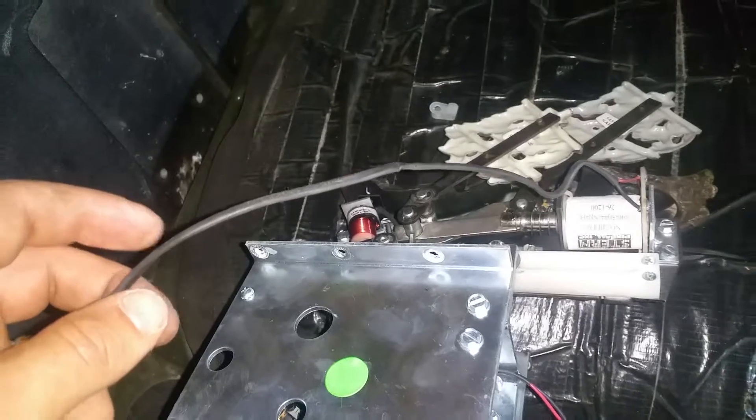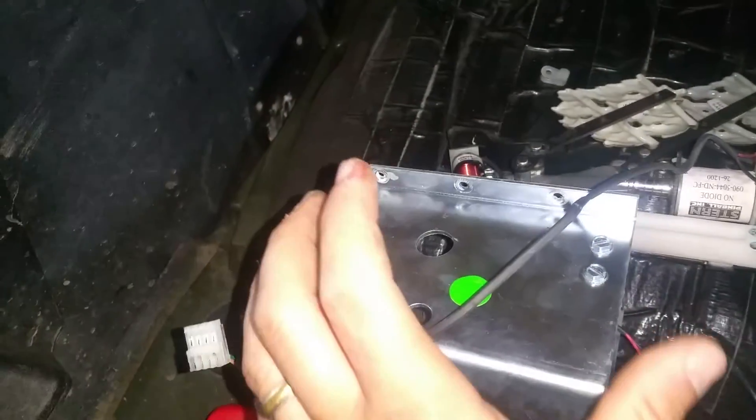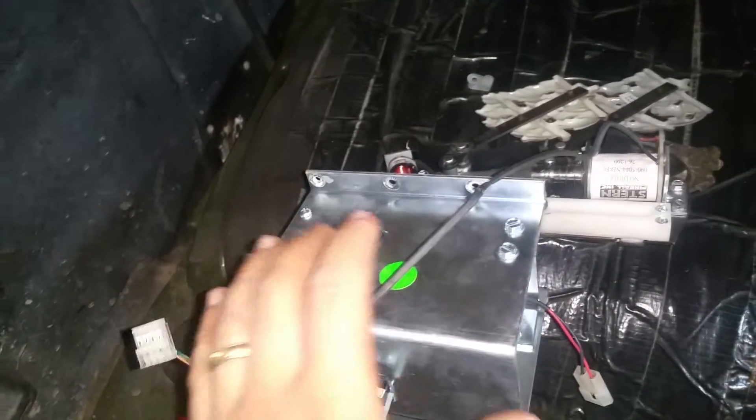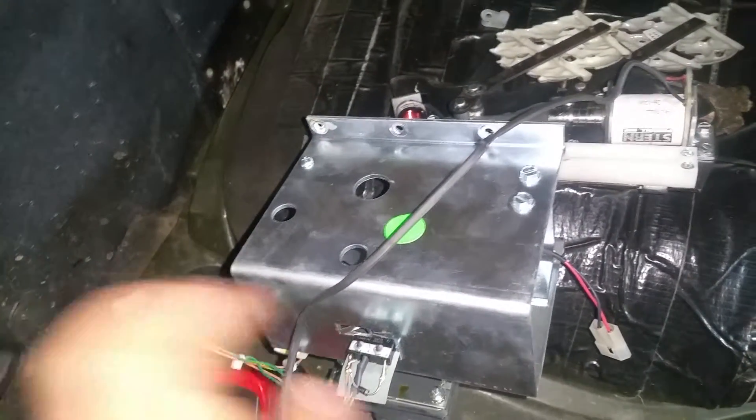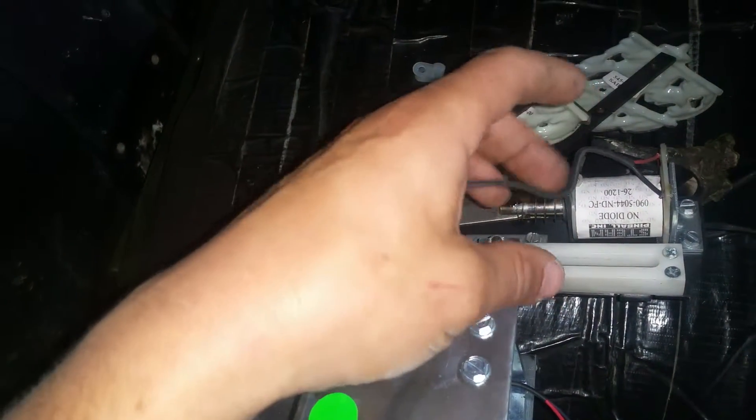If you're having any type of trouble with your Pirates of the Caribbean ship, there are about six bolts you have to pull, then carefully and gingerly work it down out of the machine after you've disconnected your harnesses. Then just check the wires and coils and everything.